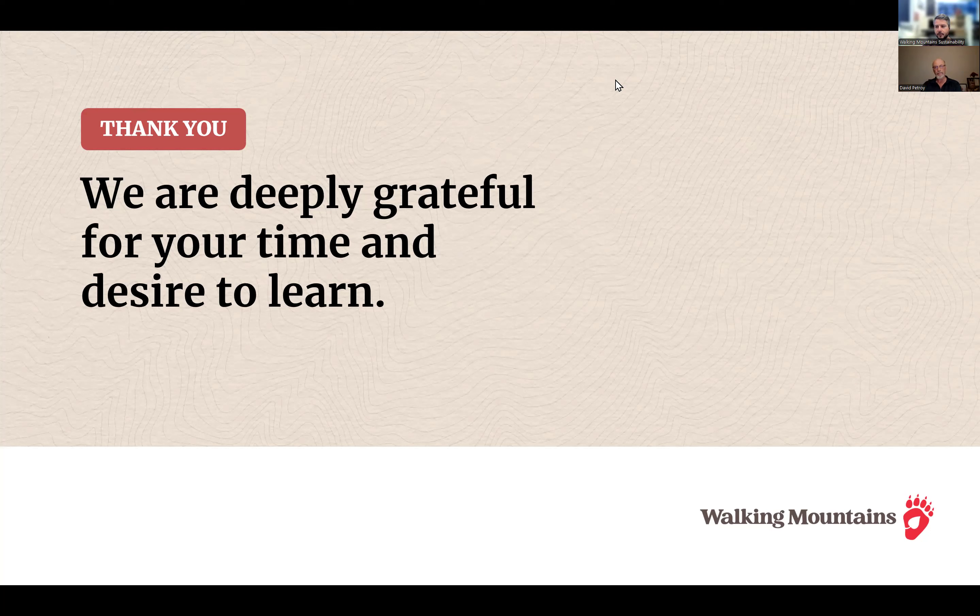Feel free to email us about your specific situation and we can discuss further. We're always happy to answer further questions, and we'll include contact information and a feedback survey in our follow-up email. Thanks again to Dave, to all our sponsors, and to everyone who joined us today. Have a good evening!